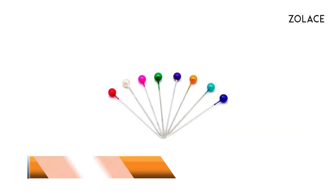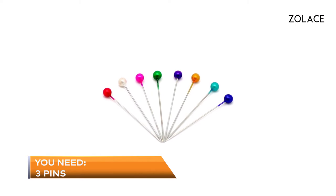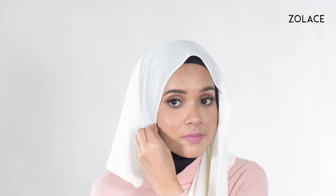Today you'll need 5 pins. Let's get started. Start with a shawl over you and make one side quite shorter than the other. Use 2 pins to secure both sides to the side of your face. Next, start wrapping the longer side across you and use a pin to secure it on the side of your face.